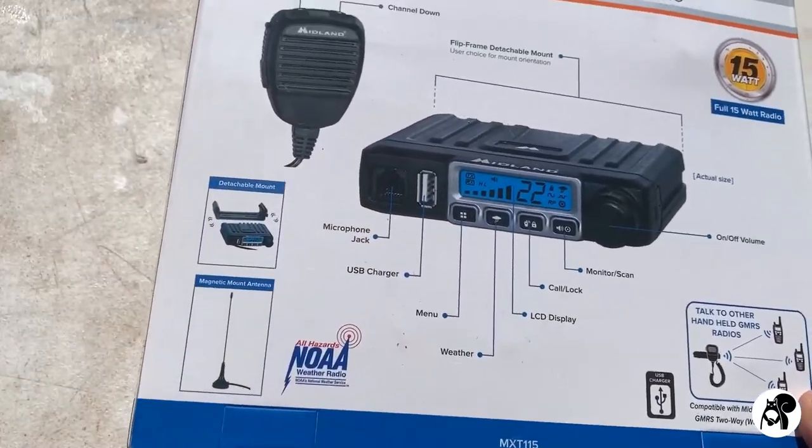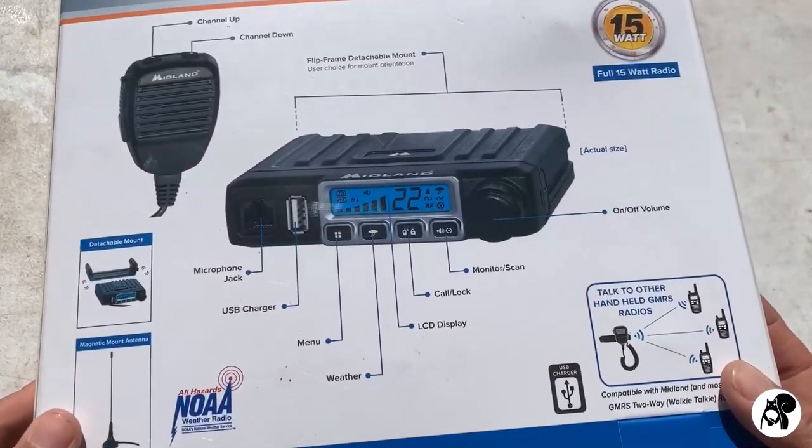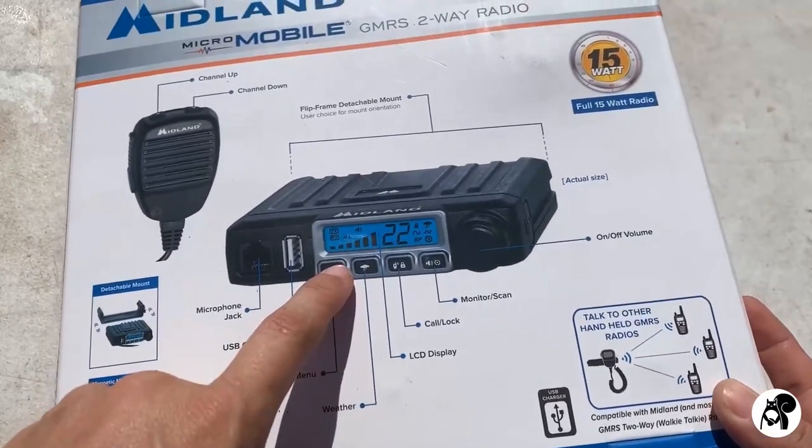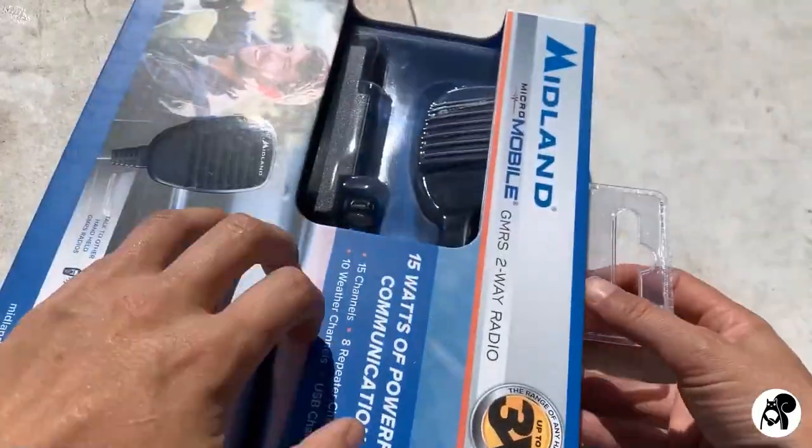You don't have to go searching for the channels or anything like that — it's just right there, you've got access to it, which is really nice. And then there's a menu button there. So we're going to show all that in more detail, but let's go ahead and open it up.